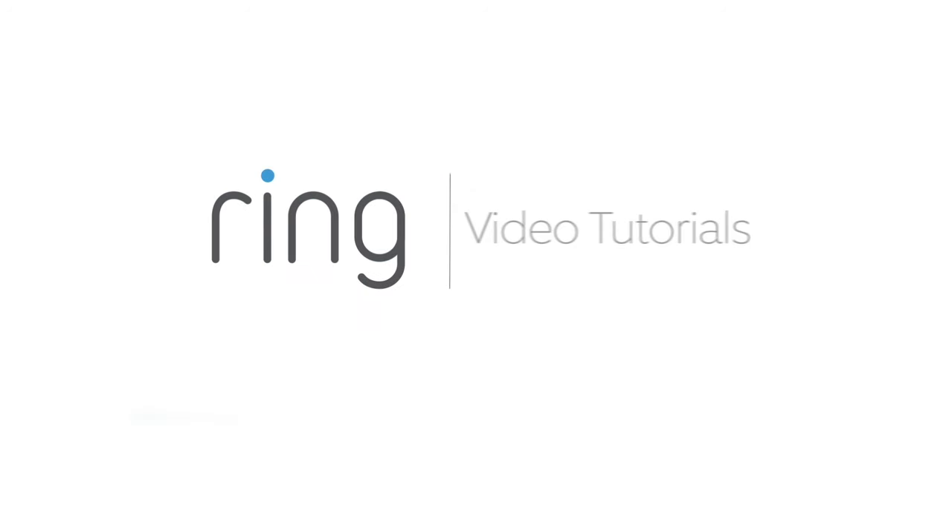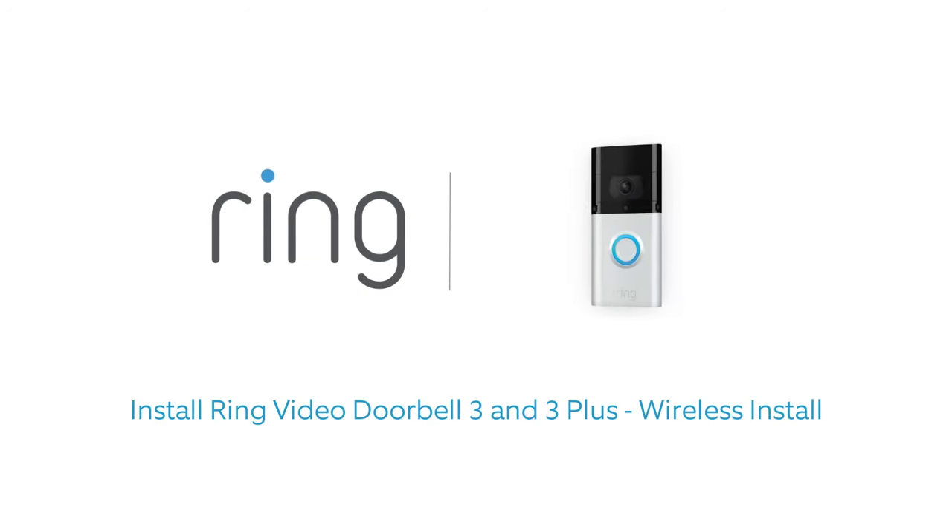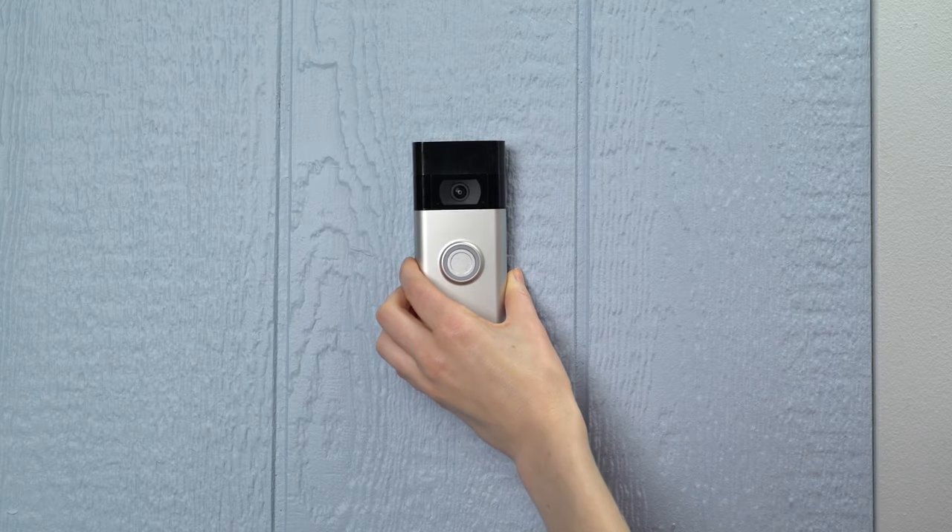This video shows you how to install Ring Video Doorbell 3 or 3 Plus without wiring it to an existing doorbell system.